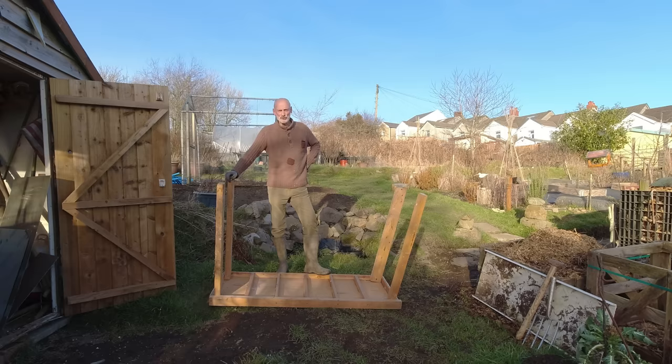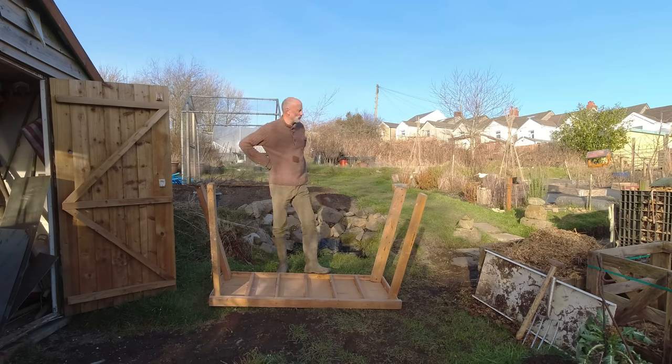It's not been a wasted journey pulling it out because it was well fixed in. But once I take the legs off I can fold it down and properly store it underneath my seed bench in the polytunnel until I'm ready.